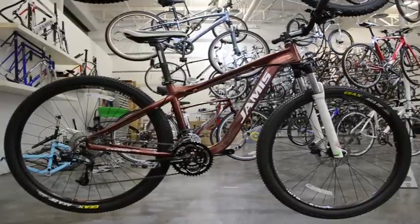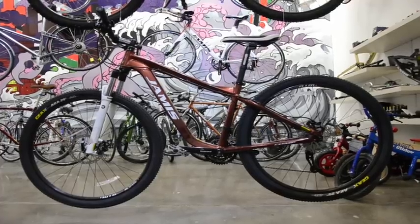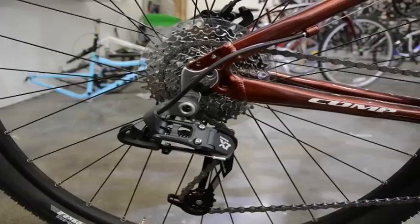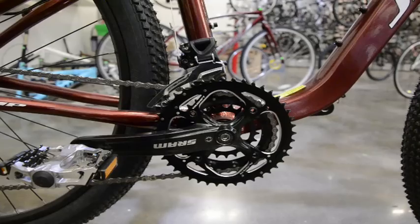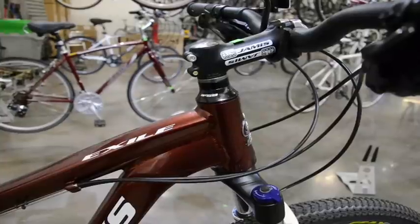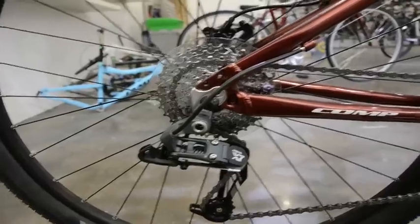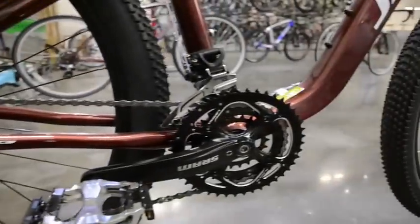Today we are reviewing the 2012 Jameis Exile Comp. The Exile Comp is a 29er hardtail. Here we've got the Dakar 2012 Exile Comp.